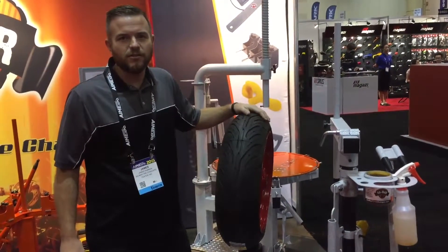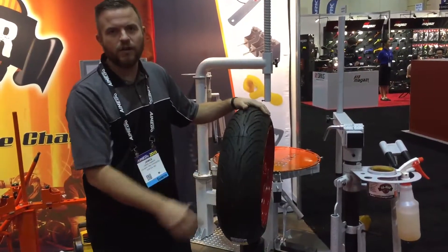Hey, I'm James with Nomar Tire Changers. Today I'm going to show you how to use the classic tire changer.